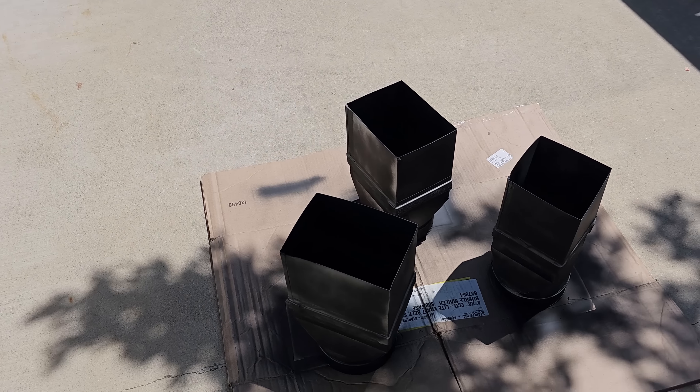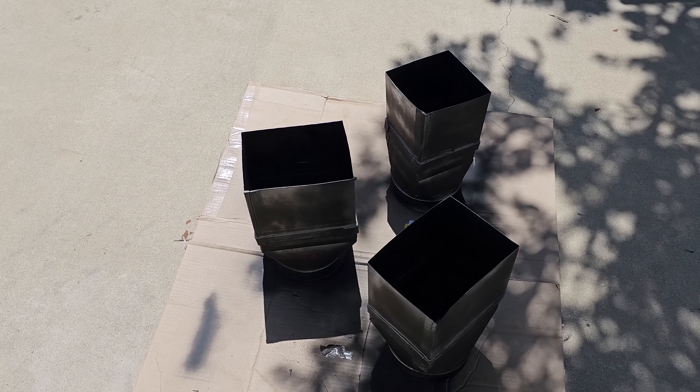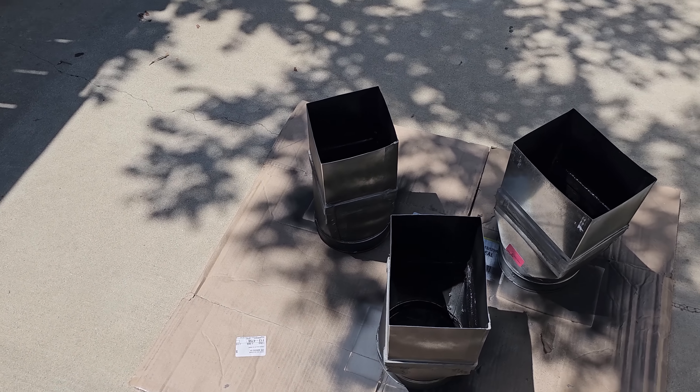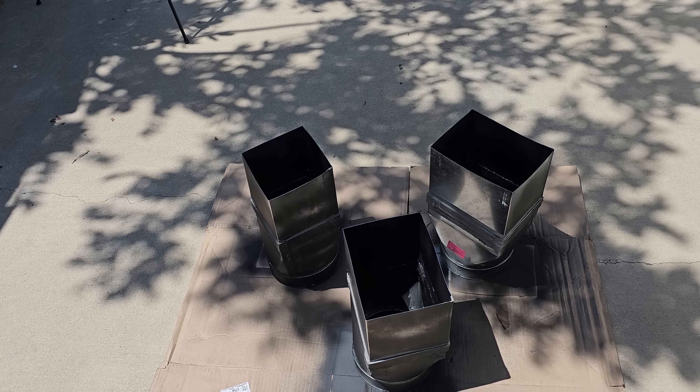Once the duct sealer kind of dried a little bit, I hit them with a little bit of flat black paint so they don't shine at weird light angles inside there. I'm going to let them dry for a few minutes and then we're probably going to go ahead and put one of these in.